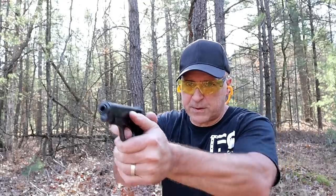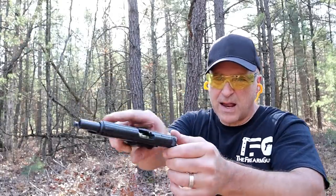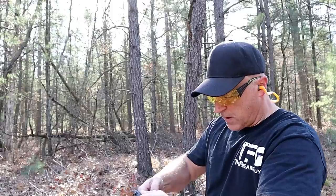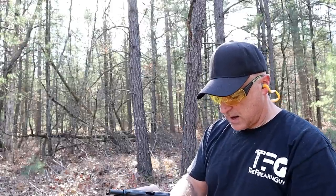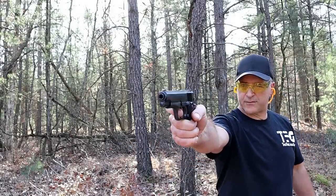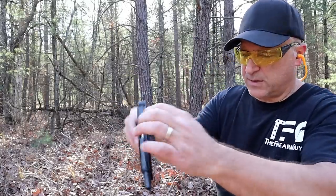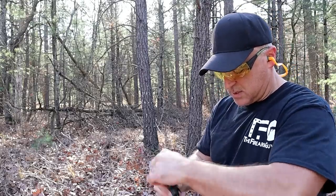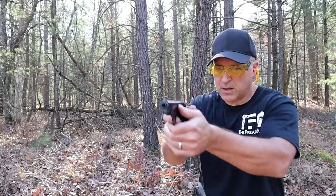I disengaged the thumb safety — let's see how it goes. Another double feed. Going to try again with some factory ammo. I have one round left but now I have Fiocchi 115-grain ball ammo. One round came out of the mag — that's okay. Thumb safety — here we go.